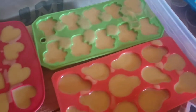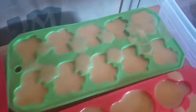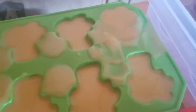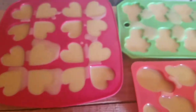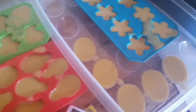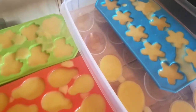Terrible lighting in here, but just an update — this morning they have a little bit of trace, you see that? It stayed, so it's kind of a goop consistency. I'm hopeful that maybe tonight or tomorrow morning I might have little soaps. They still need to cure for about four to six weeks, but they would look like soap.